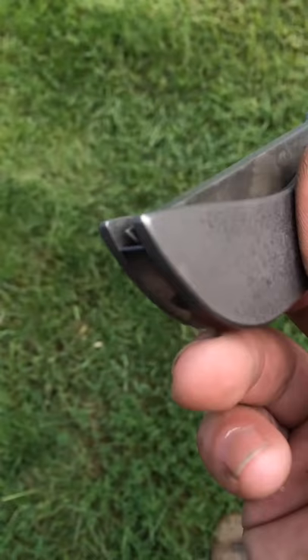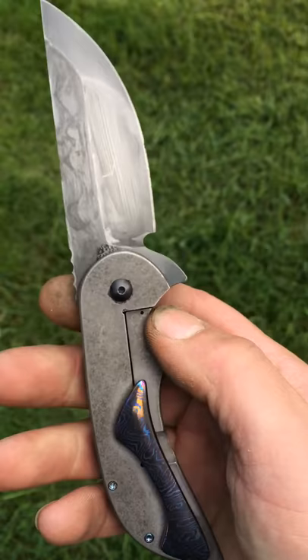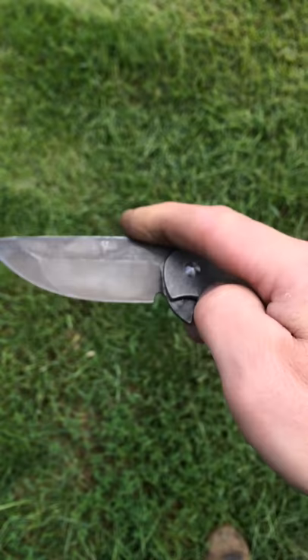The blade comes all the way back to the end there, so that's why the backspacer stops right there. It's a little peppy little guy, I like it. That's it.